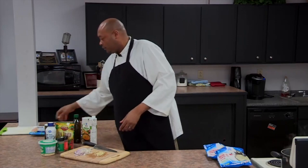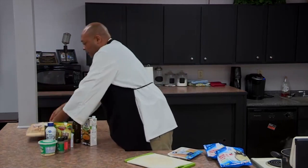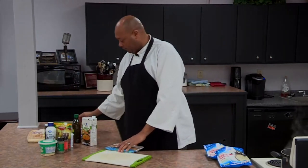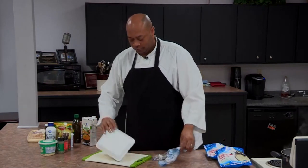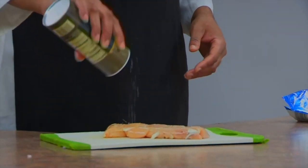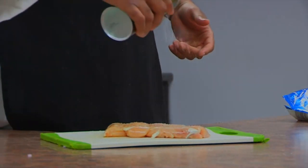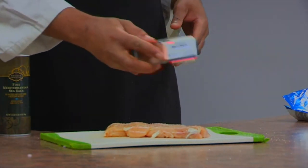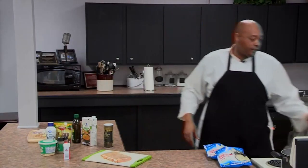Now we're going to come over here and start with our chicken. Our water for the rice is about to start boiling, so quickly all we're going to do is a quick salt and pepper — we have some Mediterranean fine sea salt, any salt will do — come in with the pepper. I've got two different cutting boards: one for my meat, one for my veggies.